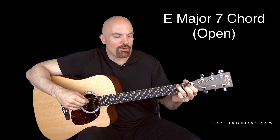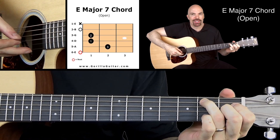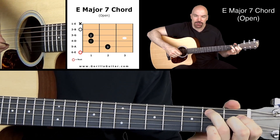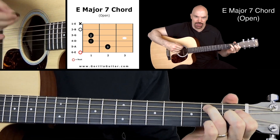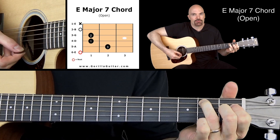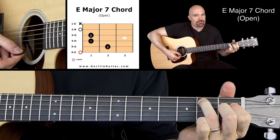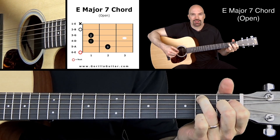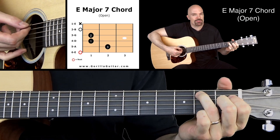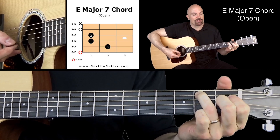So this is a cool little chord. If you look at your diagram there you will see that we're not going to play the first string, which is kind of weird because that's an E. And you're like, why are we not playing an E in an E chord? Because it sounds a little too much like an E major, and you lose that emphasis of the airiness of that E major 7 chord.